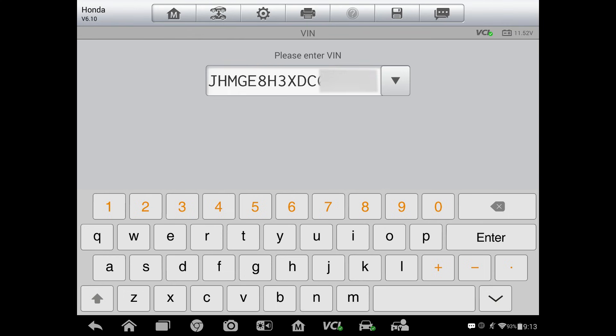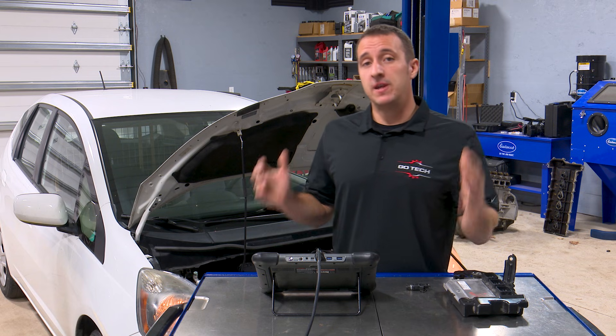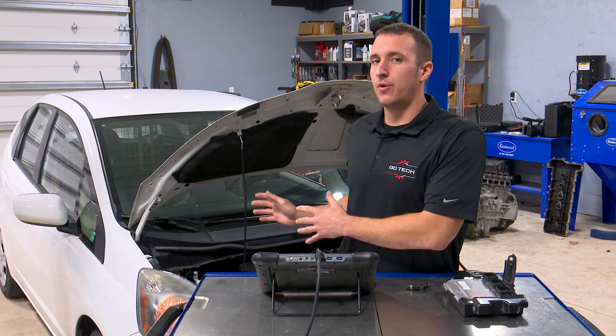So we got the current VIN entered. Press okay, and we have the correct VIN, so I'm going to press yes. So now we got the VIN programmed and the immobilizer programmed, but we're not done yet.